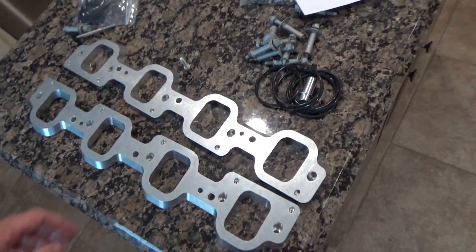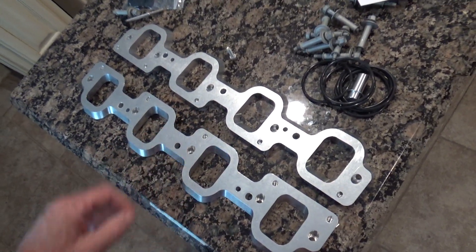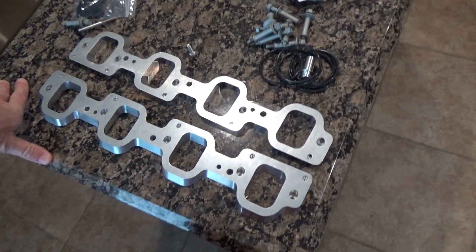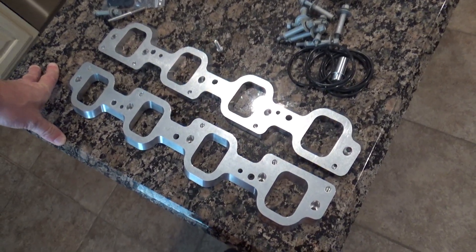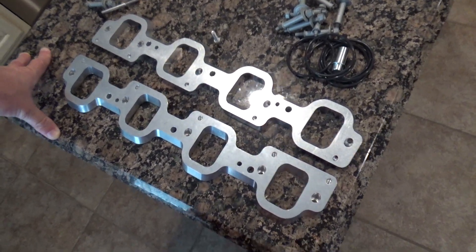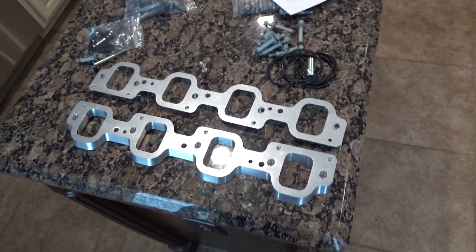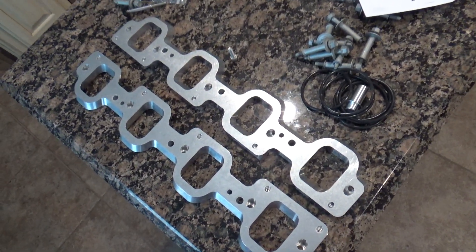I had originally bought these because I intended to put an LT4 supercharger on the truck. I was looking around and said, man, these things are super cheap. But after I did a little more research, the reason they were cheap is because they were the wet sump or dry sump model — the ones nobody wanted because you really couldn't adapt them to anything. I'm going to wait a while; I'll probably wind up supercharging it sooner or later when the LT4 stuff drops in price like the LSA stuff did.